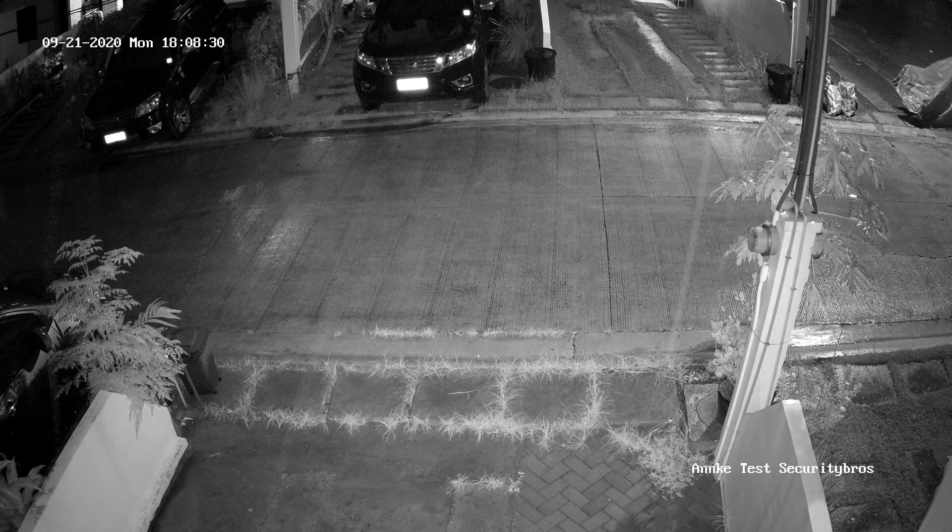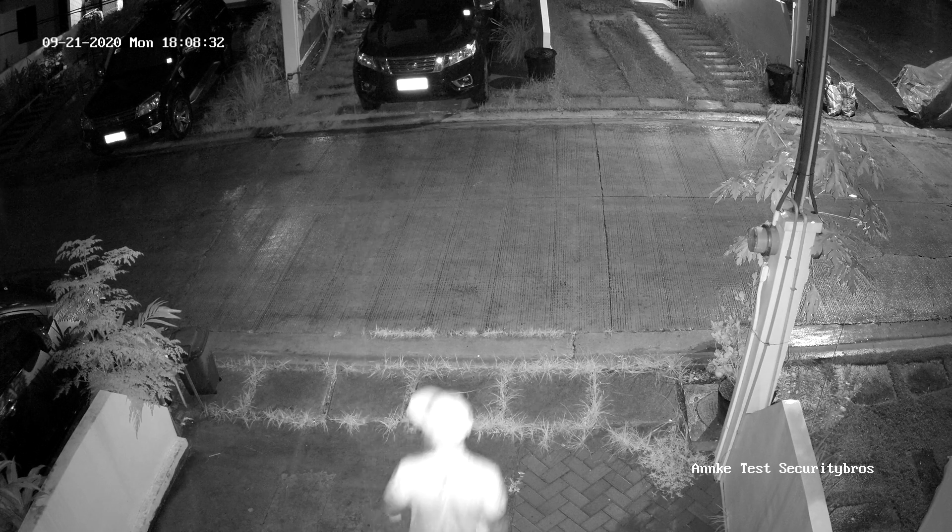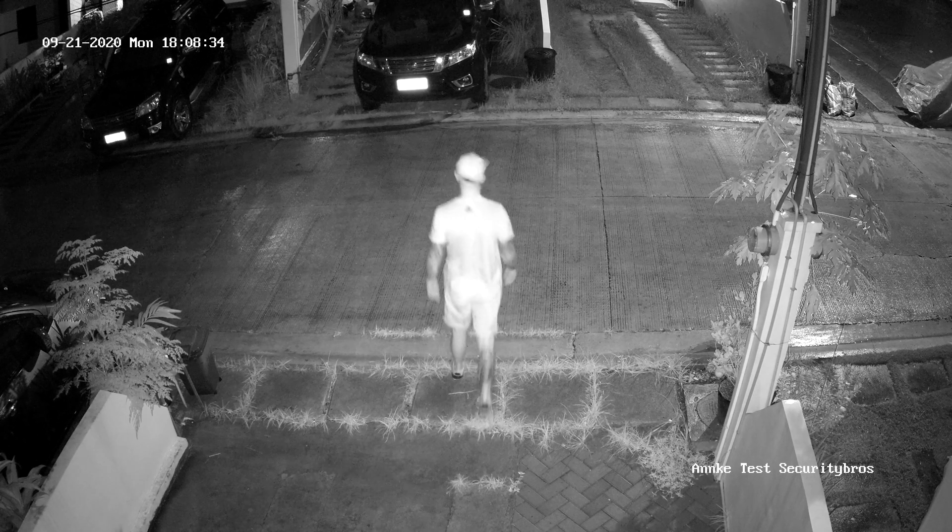This is at night time, and it's kinda dark here since it's raining, but it's not in complete darkness since there is a street light just across the street.